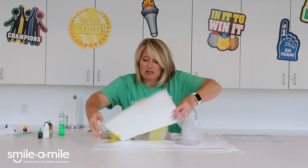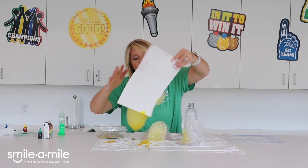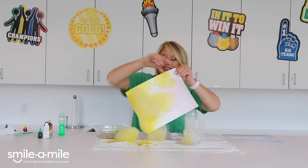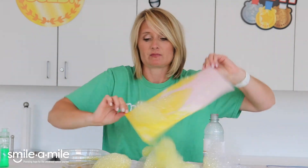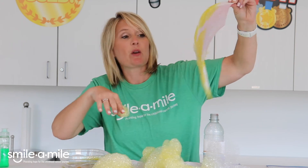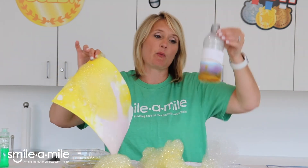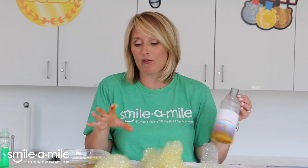This is why it's called a bubble snake - look at that, isn't that the coolest thing? I'm going to take my paper and move it around. You can do other colors, so you could do lots of different things with this. It's fun just to play with the bubbles - this is a really neat thing. When the water and those bubbles move through here it makes that really cool long snake, which I think is so fun.